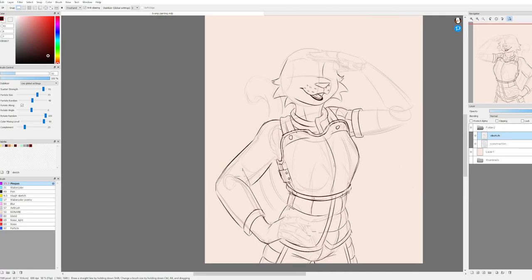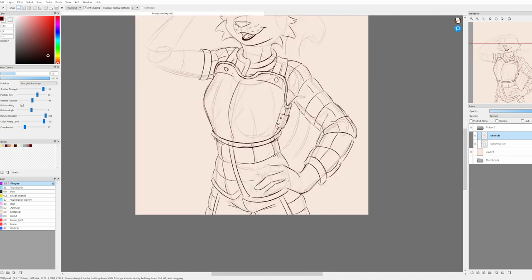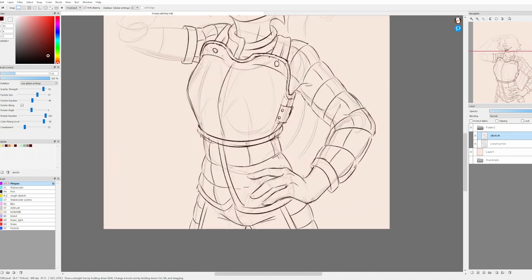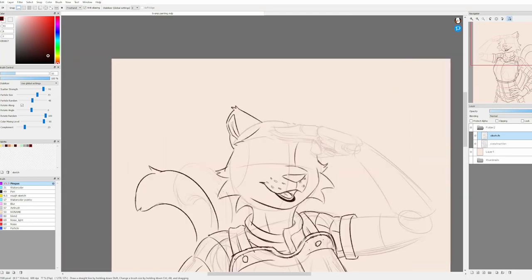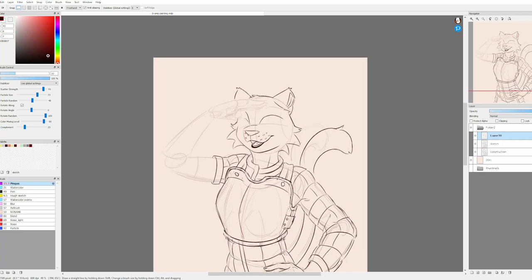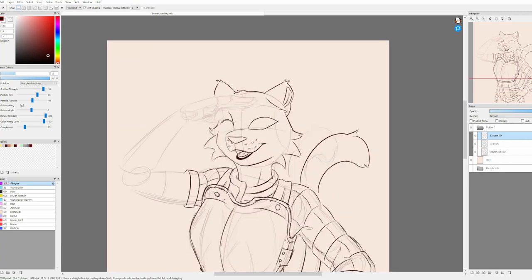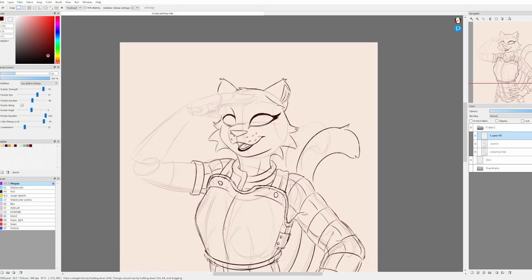I've been trying to come up with a title for this video and topics I want to talk about, but it's been weeks now and just trying to plan for it has been stressing me out, so I'm just going to try a more casual approach and just watch the speed paint myself and talk over it as it plays.